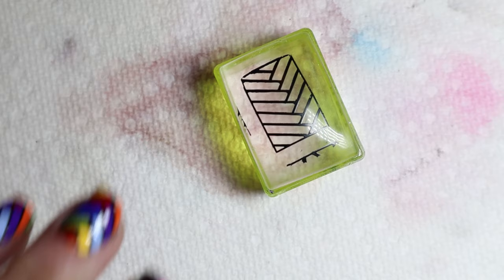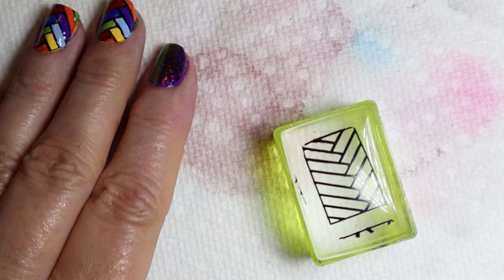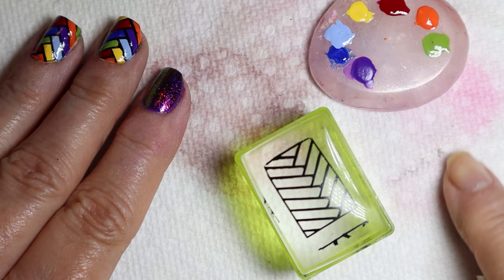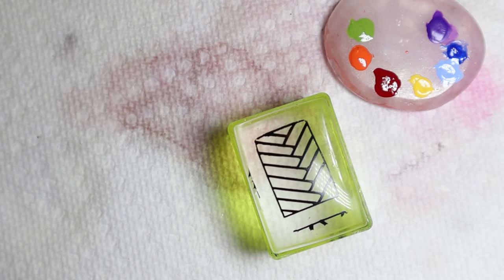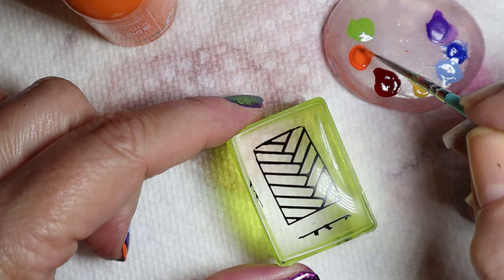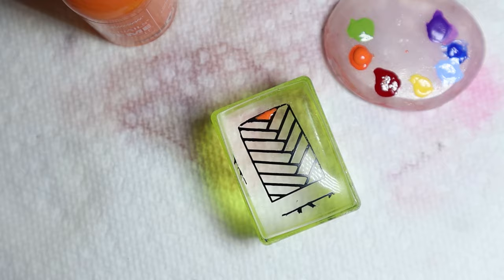Normally I would do two nails at a time, but because I'm doing a demonstration I'll do it one at a time so you can see how to do this. These are the colors I used — I have my little quartz rock from Maniology. I started off with orange in the corner and decided to do rainbow colors because I love rainbows — not to make a political statement, just because I like rainbows. I'm going to start with orange, using my brush since there are pretty big areas to color in.